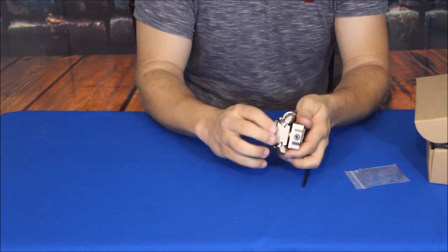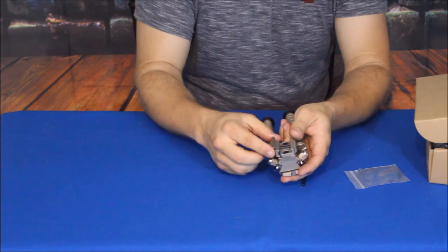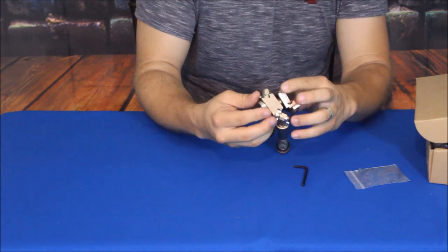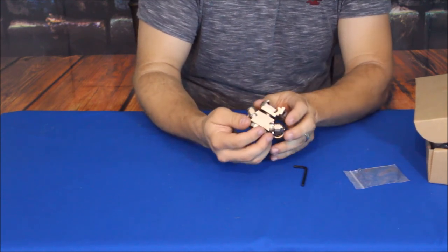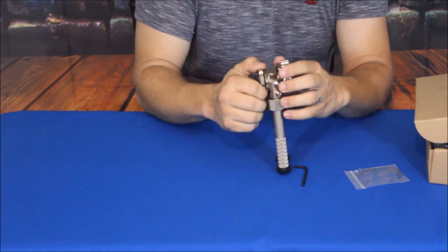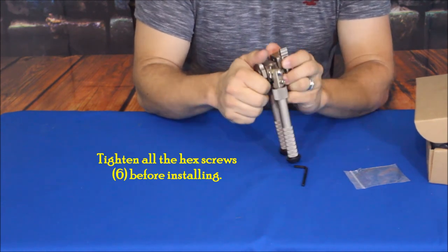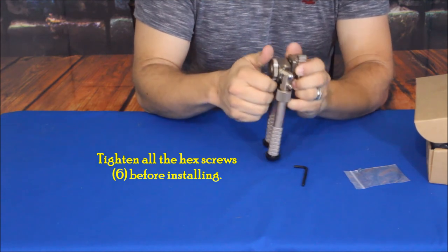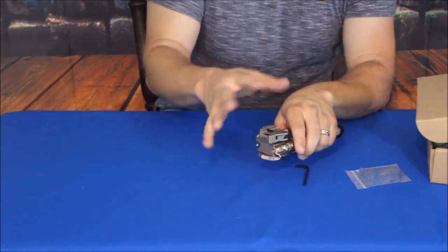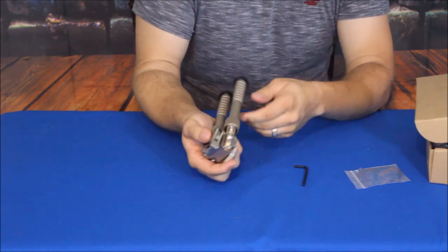There's a knob here that you can adjust and turn. You can put the release lever on either side — whichever is most comfortable for you. They did say on the site to make sure you tighten this down very securely. It's knurled so you can get a good grip, keeping it nice and tight so there's no pivoting or movement, and that way you lock your bipod down.